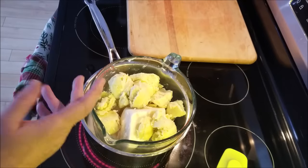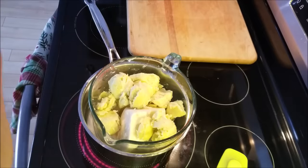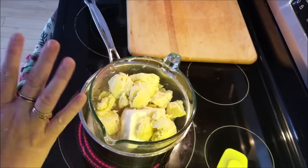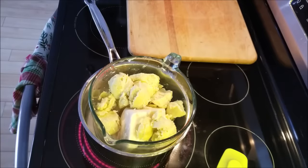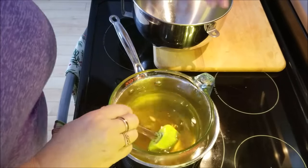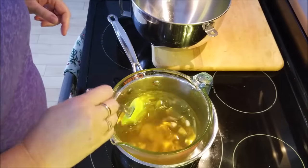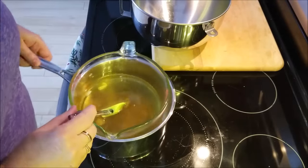I'm heating this over fairly high heat until I get the water simmering, then I'll turn it down and let it melt all the way down until it's totally liquid. We'll come back when everything is melted. Okay, we're almost there — I'm just going to turn the heat off and let it sit for a second.